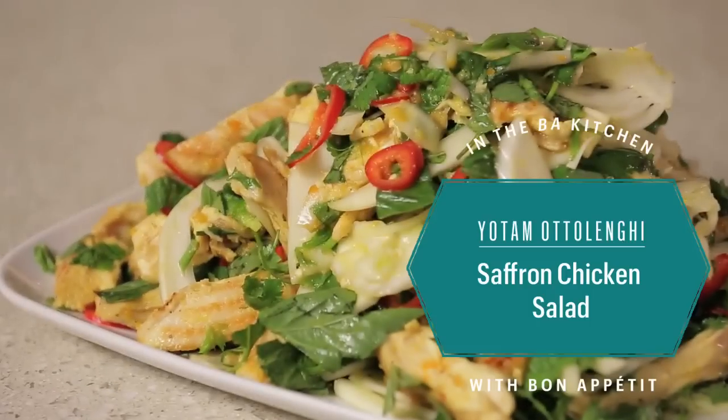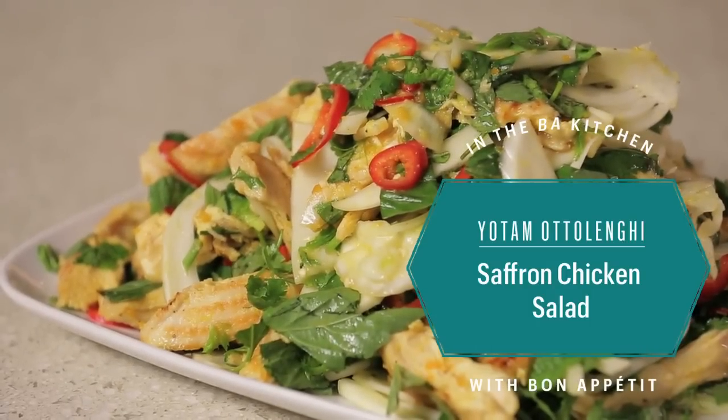I'm Yotam Ottolenghi, and this is Sami Tamimi, and we are cooking a chicken salad. What makes this quite a special dish is that the basis for the sauce of the salad is a whole orange that's boiled with vinegar and honey, and that gives it a really nice, sweet, aromatic flavor.